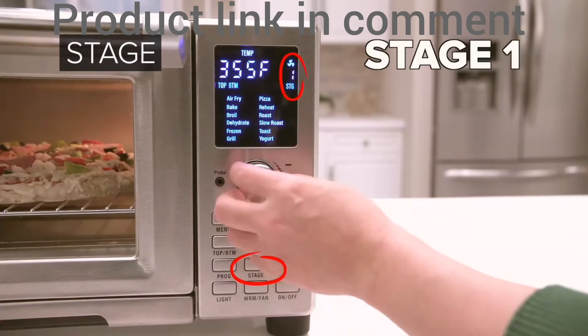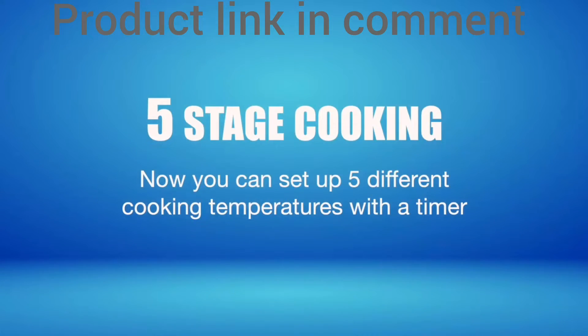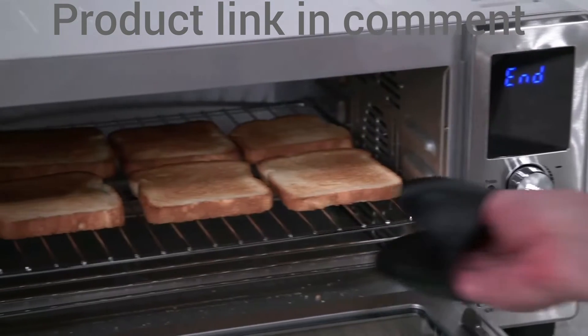You can make your pizza by controlling the top and bottom heaters and even fan speed. Now you can set up 5 different cooking temperatures with a timer, so you can fit 6 toasts comfortably to feed the entire family.